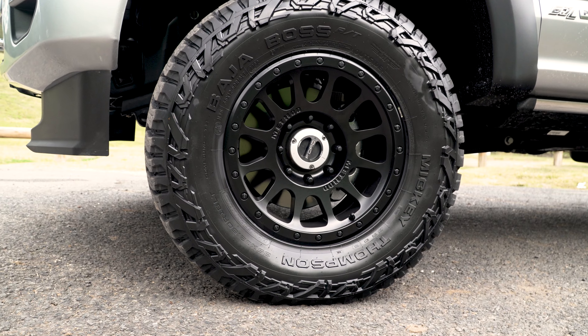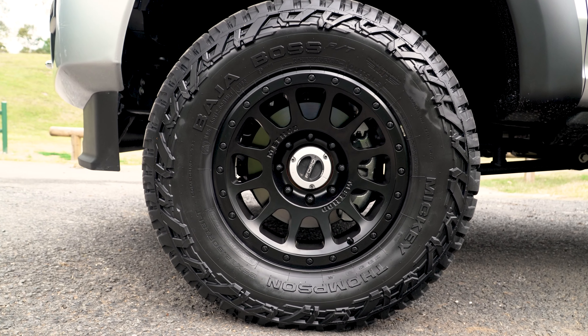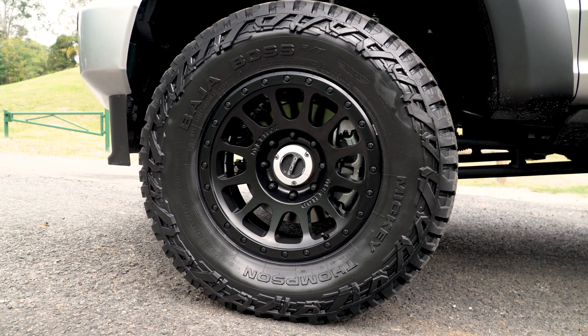The wheel and tyre combo — no introduction needed here. It's the Mickey Thompson Baja Boss ATs and the Method race wheels rims.